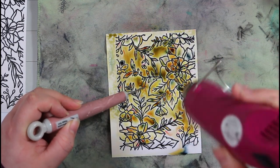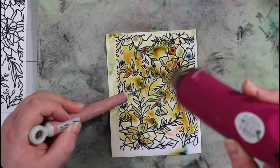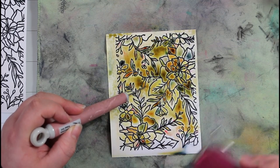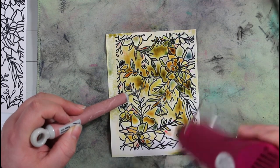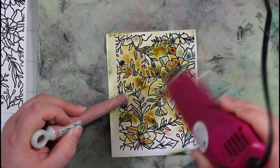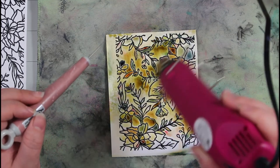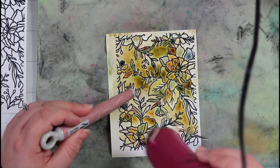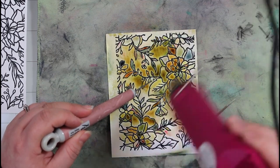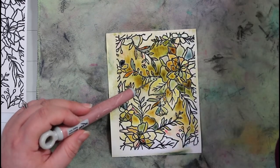By having those little pockets of embossing powder, it keeps some of that liquid and some of those colors a little more separate, giving a much more interesting background. To me this looks like an autumn background — it's got those autumn colors. I just use my heat gun briefly to dry it, being careful not to concentrate it too much in one area to avoid burning the embossing powder. This is now one of my favorites.